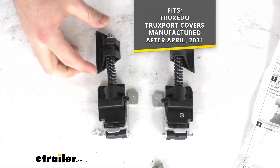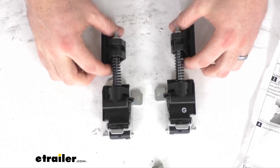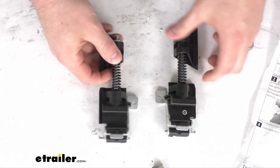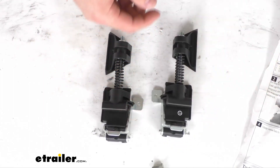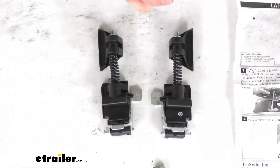These are a direct replacement from TruXedo, so you can trust they're going to fit right in place of those original latches — no worries about fit issues or compatibility problems or anything like that. They do include instructions with pictures to walk you through the very simple installation process.